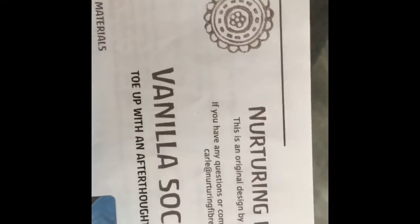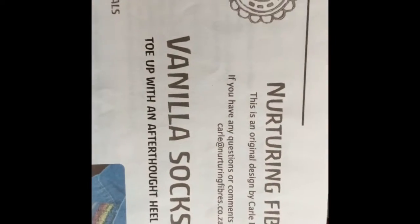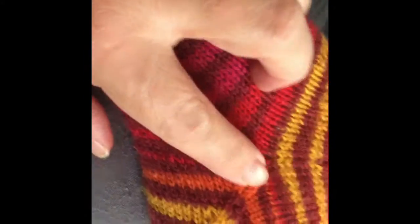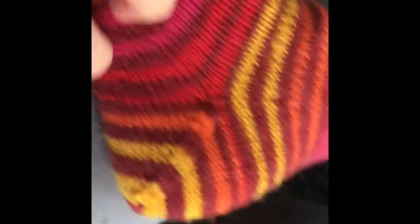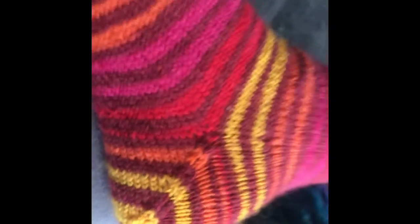This is the Vanilla Socks pattern from Nurturing Fibers. It's an easier pattern to follow with the afterthought heel. And the striping actually worked much better than I thought it would for the afterthought heel, so it was kind of interesting to do.